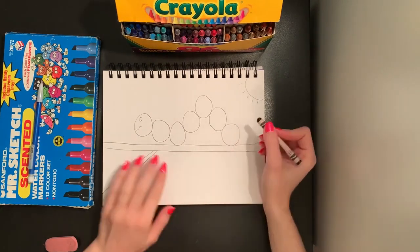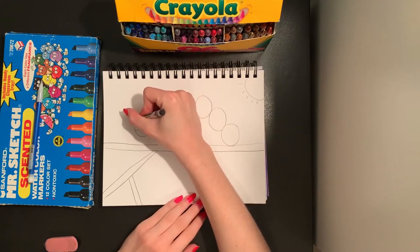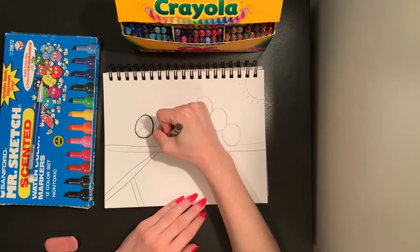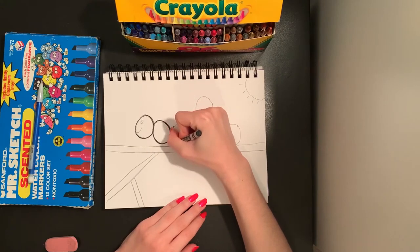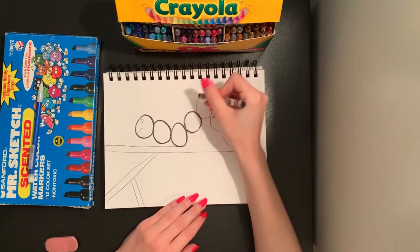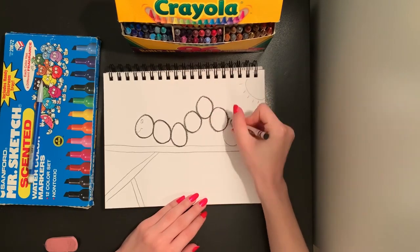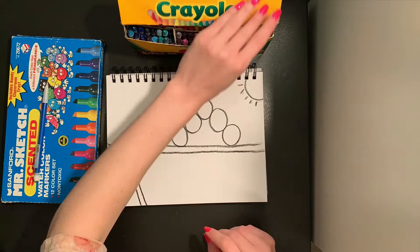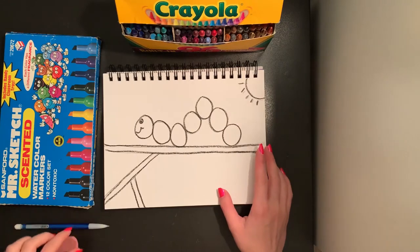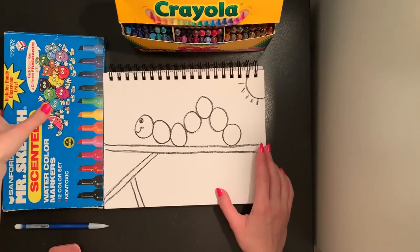I'm going to use a dark colored crayon to outline my drawing. That means I'm just going to go over the top of my pencil lines with my black crayon to trace over them so they are easier to see. You can use a marker to do this, or a nice dark colored crayon like I'm using. If you didn't trace your picture perfectly and you can still see some pencil lines, that is okay. You can try and erase them, or when we color it's going to cover right over those and you won't even notice them.